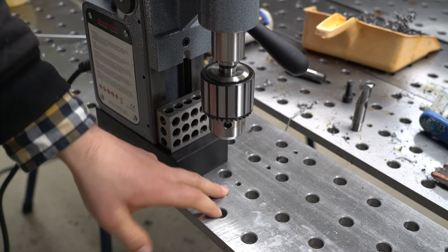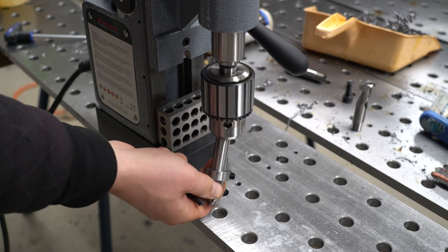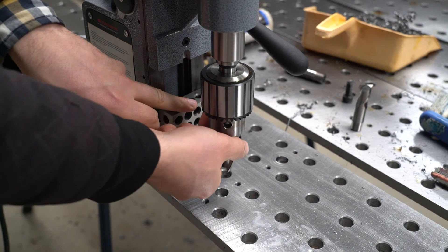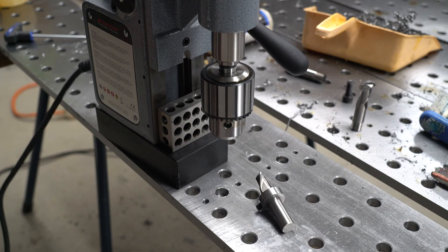So every time I pull this end mill out to drill, I can put it back in the exact same position each time. Then just slide the block in and I will counterbore to the correct depth each and every time. It's super simple and very effective.